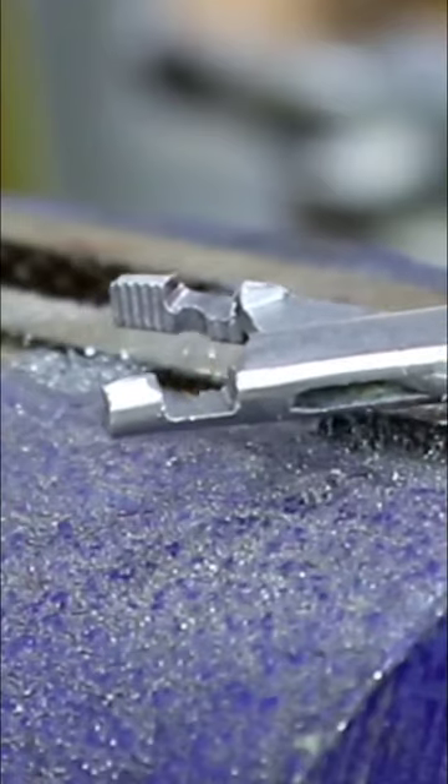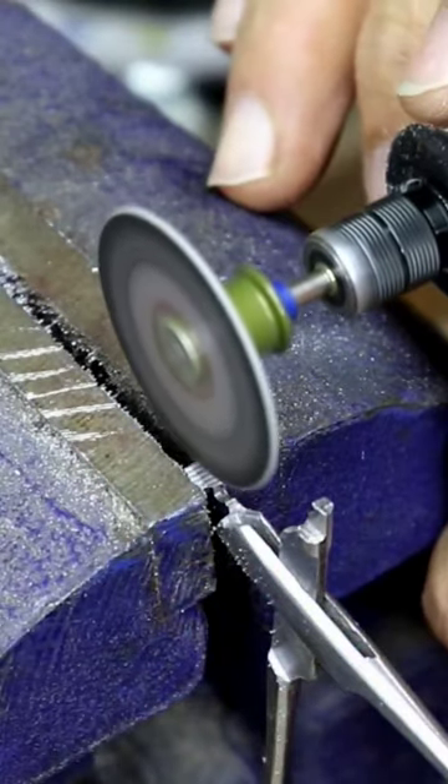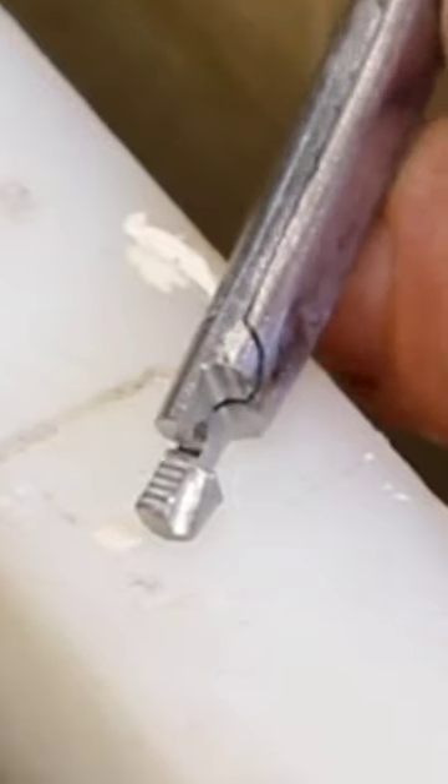With that carved in, I've got to cut the remaining little jaw. That's quick work with the hacksaw, and that's what it looks like. The last step is to carve in a little groove that will capture the wire while you're twisting it.